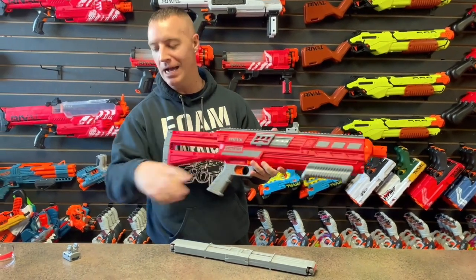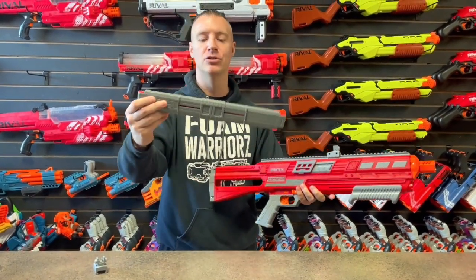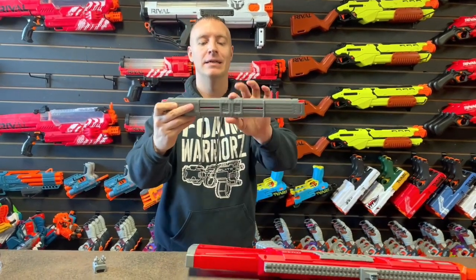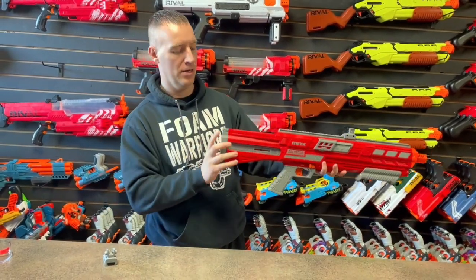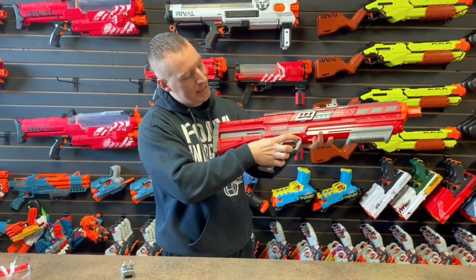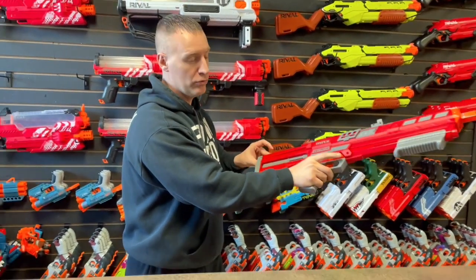I put the muzzle brake on — it's got a couple pieces you can put up top, just for looks really, not going to help with performance at all. One cool thing about this is it's got two 12-round clips and this little adapter where you put a clip in each side, slide it in back, feel it secure, and there's a clip release to pull it right out. It's pretty smooth.